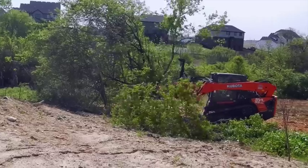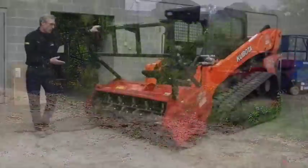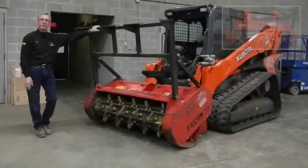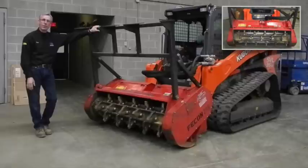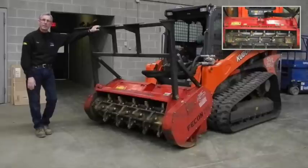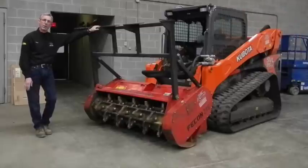You're better off not having it too high — you don't want the debris flying back at the operator. When operating this, you definitely do not want people close by. You want them at a distance of 300 feet or so. The debris that flies out of this comes out at pretty good velocity and travels pretty far, so you don't want anybody near you.